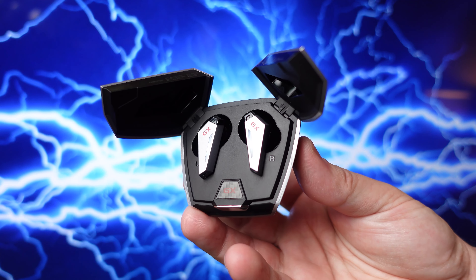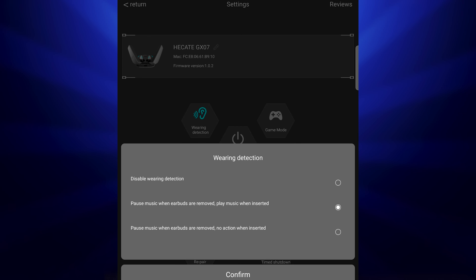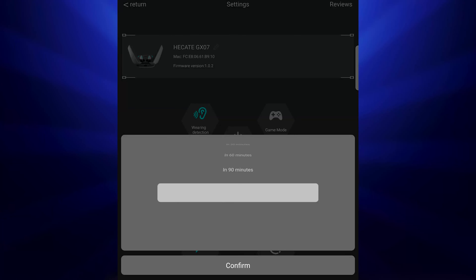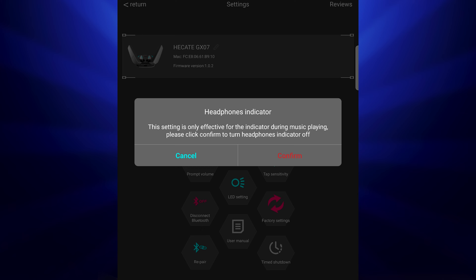This pair also works with Edifier's Connect app, which is important for a lot of reasons. It lets you control the smart sensors — you can have it pause when you take them out and resume when you put them back in, or just pause without resuming. It also lets you change the touch sensitivity for controls, set an auto shut-off timer to save battery life, and turn the RGB lighting on and off.